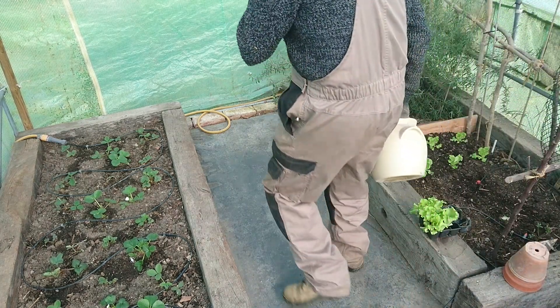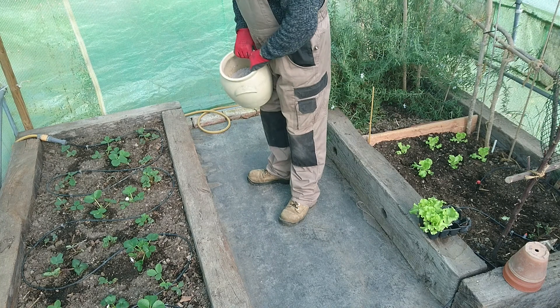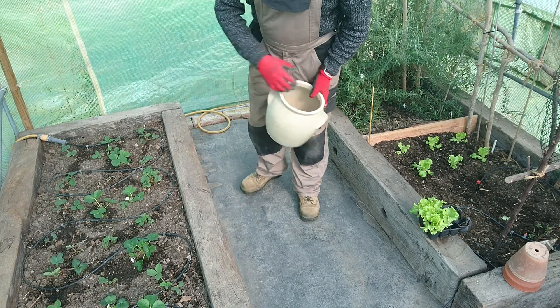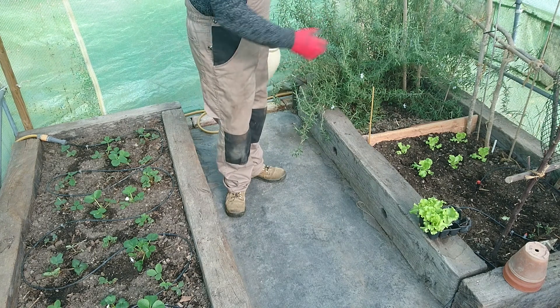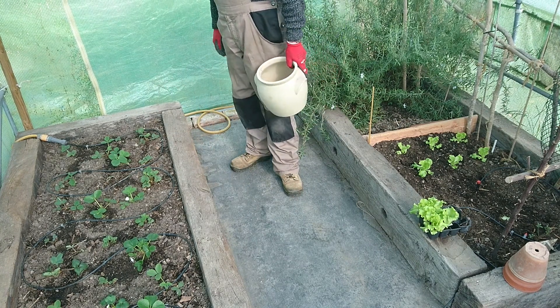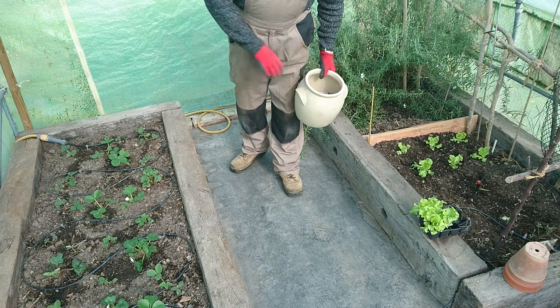Hello! I haven't done a video for a while, but I've been working in my polytunnel. As you can see, I've got a couple of little raised potager beds. I didn't do anything in here last year, but this year I have plans.